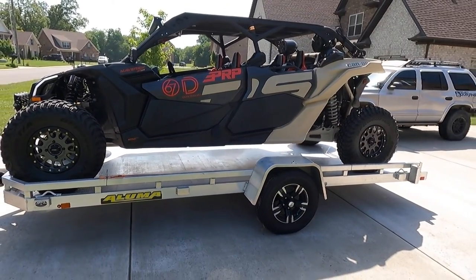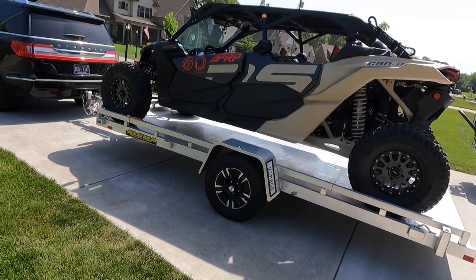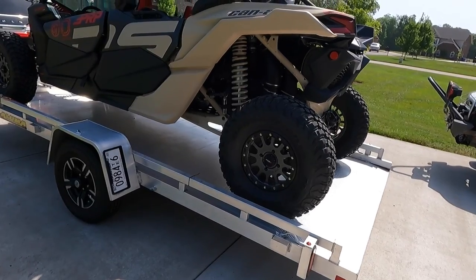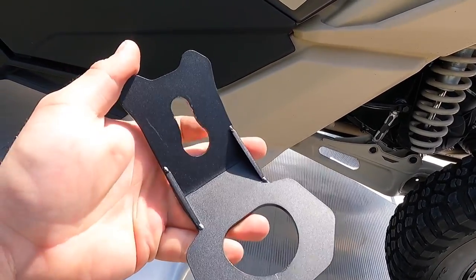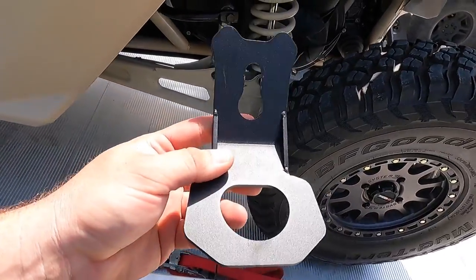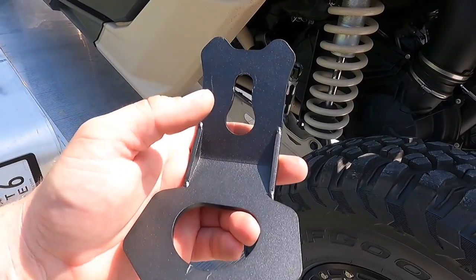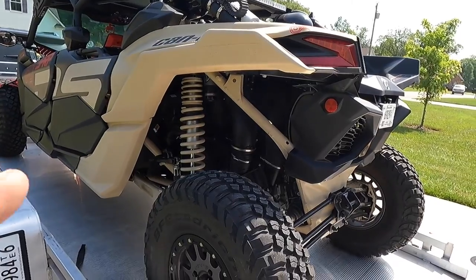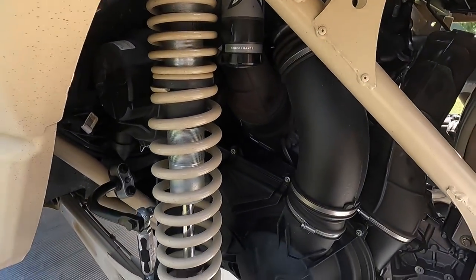It's just as simple as that — the tilt works the way it should, super easy to do. Now I'm going to show you guys how I strap it down. One of the things I really like to use are these tie-downs for the Can-Am, and these are actually from Kemimoto.com — I'll put a link in the description. They are actually pretty decent.